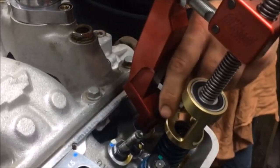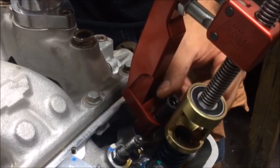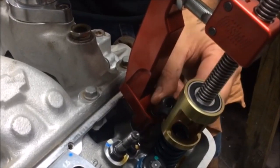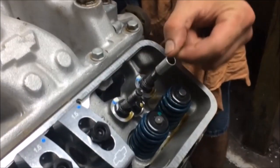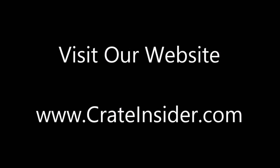When your new springs are installed, be sure to check out our tech video on adjusting valves so that you can set them with the correct valve lash. You can find that video on our site or on our YouTube channel. Our website offers many other tech tips and articles to help your racing program. And to purchase the LSM Racing Products SC800 Valve Spring Changer, as well as many other great products, visit our online store at crateinsider.com. Thanks for watching.